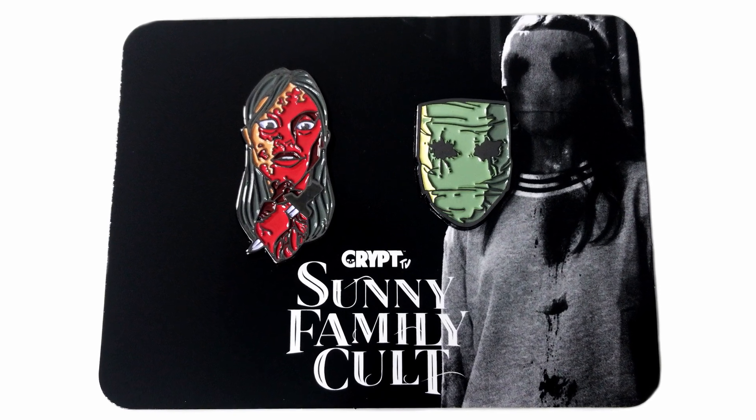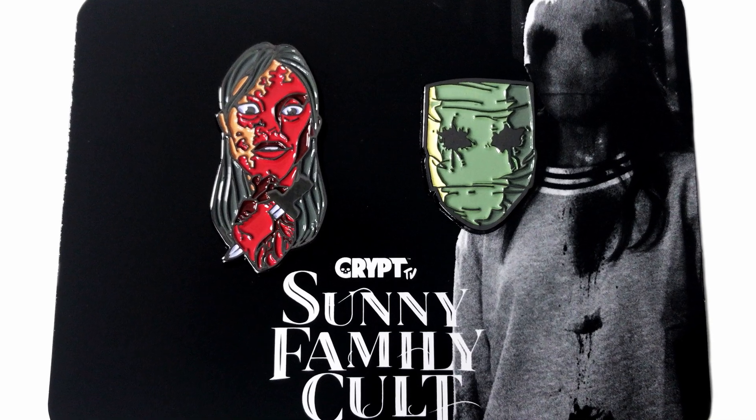It's Crypt TV, Sunny Family Cult — it's a pin set. It's hashtag Loot Fright Unlock, exclusive DLC from Crypt TV. I don't know what Crypt TV is, but we did get a DVD from them a long time ago through a Loot Crate box. There's a heart with a knife through it and a face that's kind of a mask. I'm glad they're putting enamel pins in there now because I don't like the little printed buttons we used to get. Tell us all about Crypt TV in the comments!